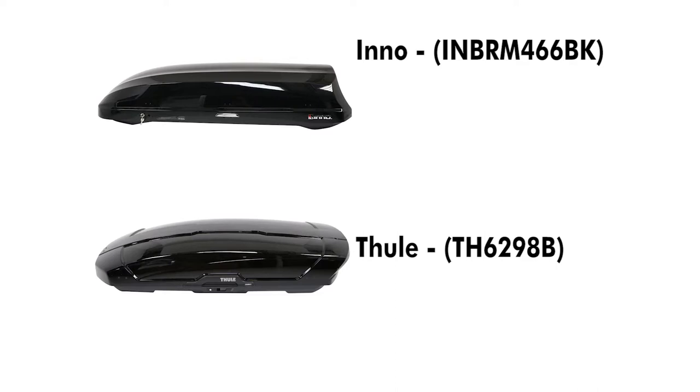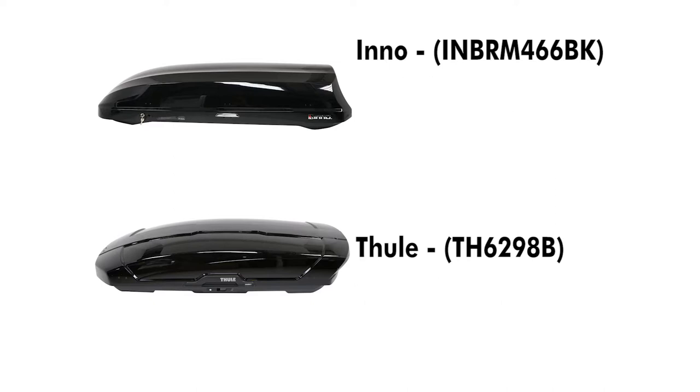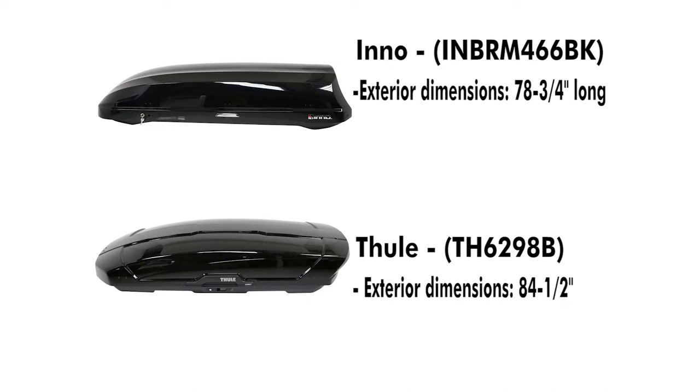When comparing this to the Thule Motion XT, part number TH6298B, these boxes are very similar in that they offer a lot of premium features. They both lock, open from each side, and use clamps that allow quick and easy installation. Where they differ, the Thule is a little bit longer at 84 and a half inches versus the Inno's 78 and 3 quarters of an inch, so you may not be able to get into your rear hatch as easily.